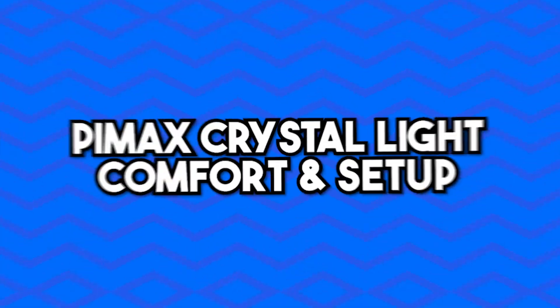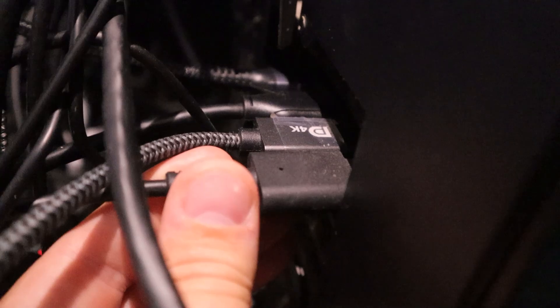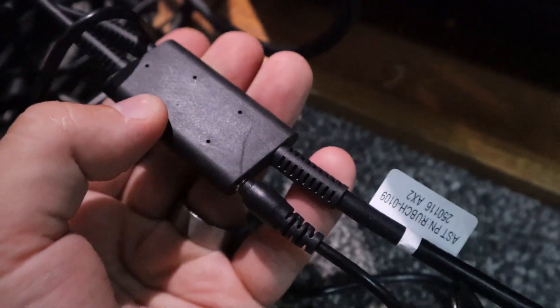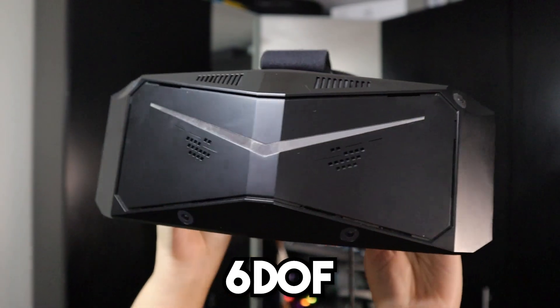One important thing to talk about is comfort and setup experience. The setup was relatively straightforward — I plug the DisplayPort directly into the back of my PC, then plug the power cable into that cable, the USB goes into the back of the PC, and then you just install the Pimax Play software. The tracking is built into the headset, so no base stations are required, but you can configure this via the software.